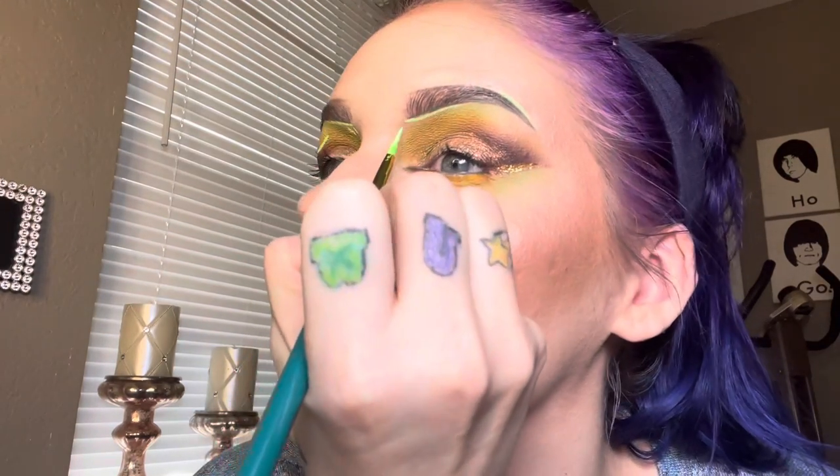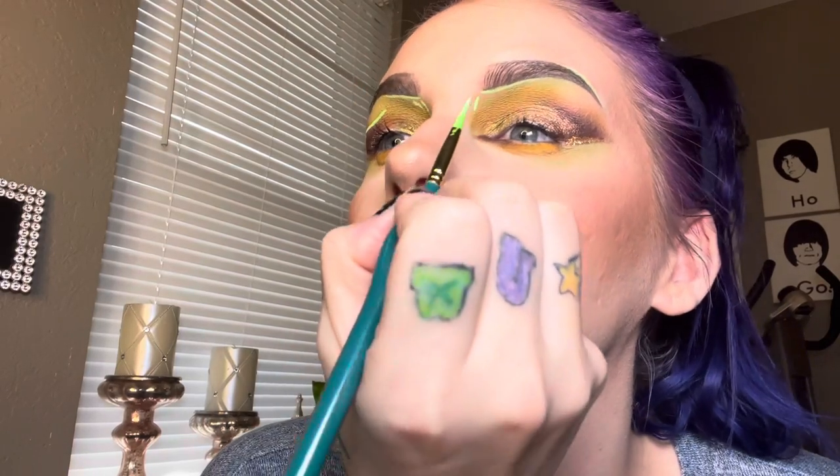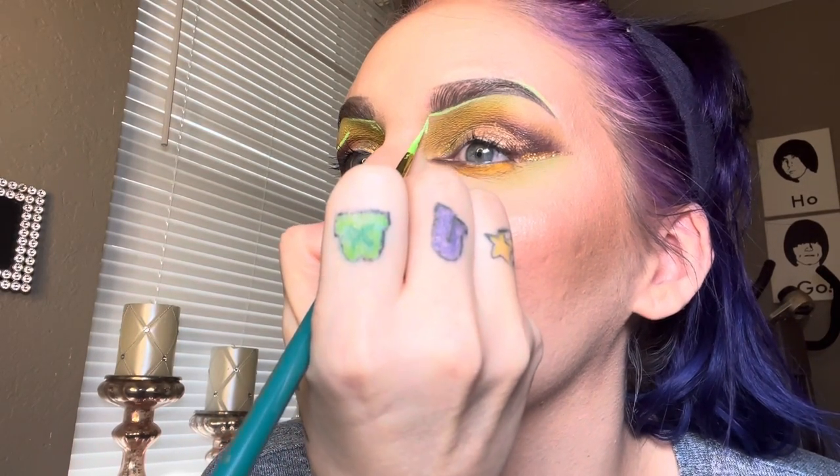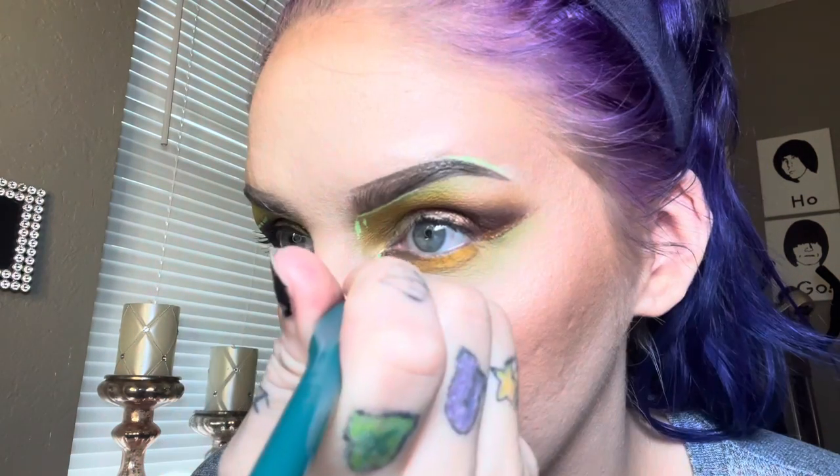I'm taking these glitter liners by Romantic Beauty and just kind of outlining that V shape on the outer portion of the eye. Now I'm taking a mixture of Head Trip and Vibes by Makeup Institute of Los Angeles — these are their Bright Mare Drip Liners — and it kind of made a minty green when I added some white to it. We're just going to create some graphic liner using this.